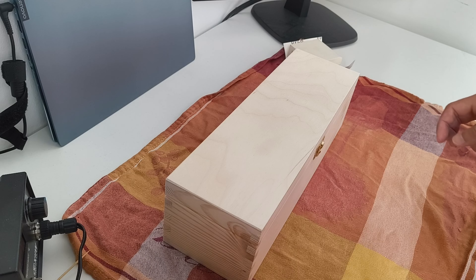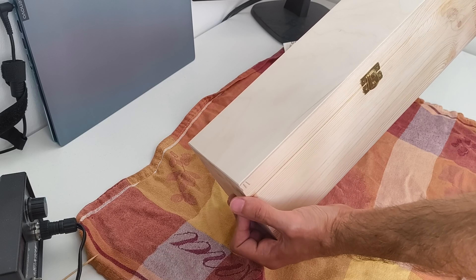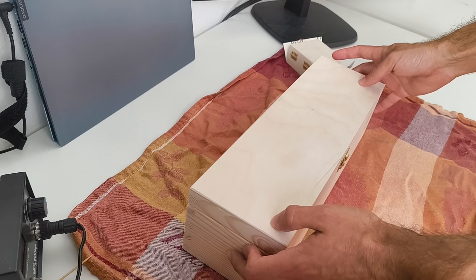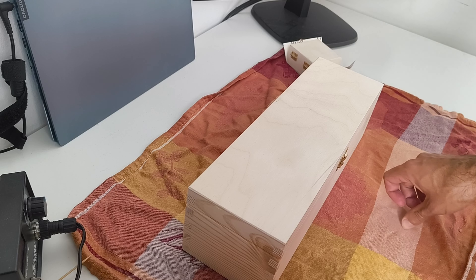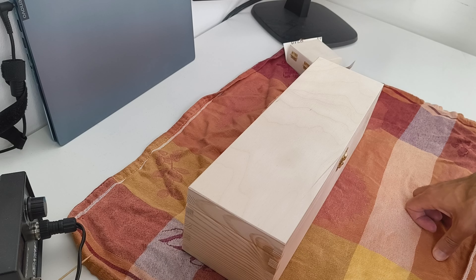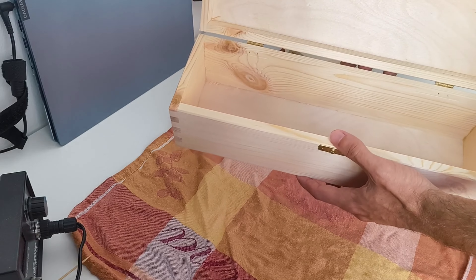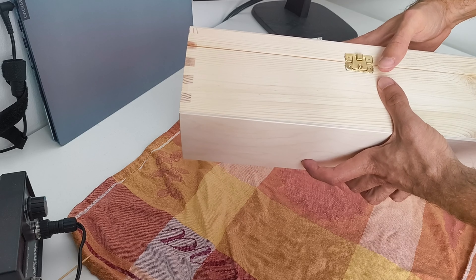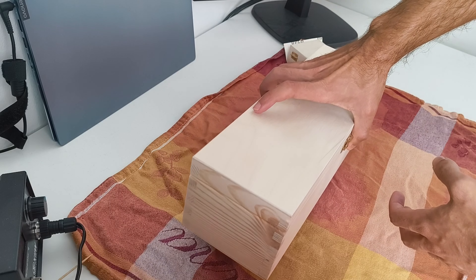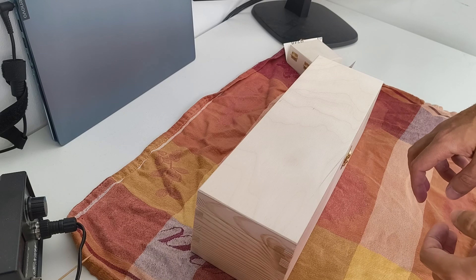In this video we're going to see how to transform a wooden box for wine into a really cool personalized gift using some wood burning techniques. I bought this box from Amazon - it's a really simple wooden box for storing wine with a nice locking mechanism, and I'm gonna do some wood burning on it and show you how you can turn this into a really nice gift.